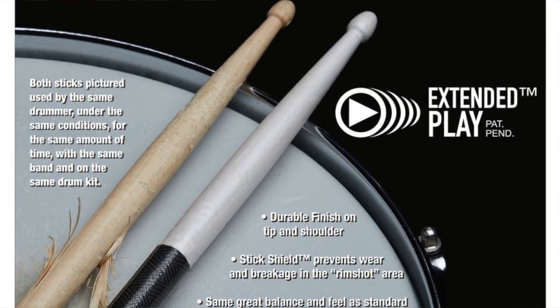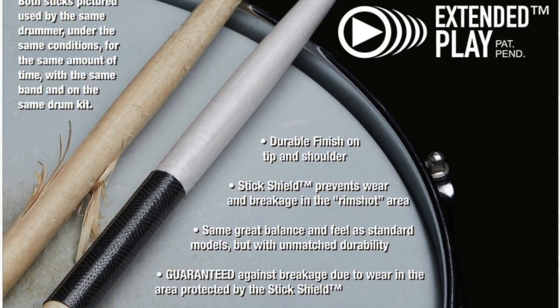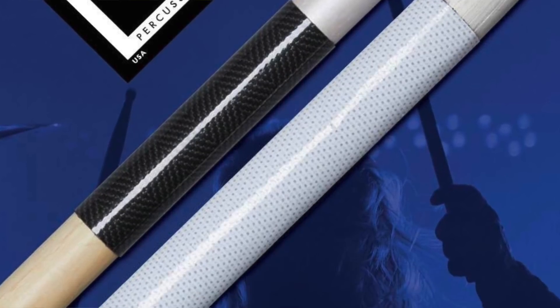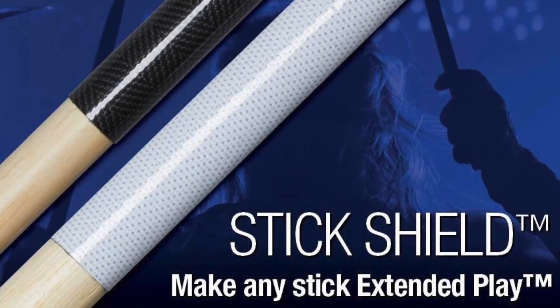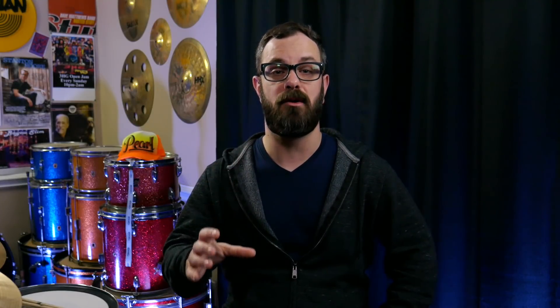First up is the new Vader Extended Play Stick Series. These sticks have a specially formulated pearl-colored coating on the upper half that prevents premature chipping and cracking on the tip and shoulder. Moving down to the middle, they feature the brand new Stick Shield from Vader — a sleeve that protects the middle of the stick from common wearing by rim shots. The bottom half has the typical Vader finish for great grip and feel. The Stick Shield will also be available for purchase separately, in a three-inch version for regular sticks and a five-inch version for marching sticks.